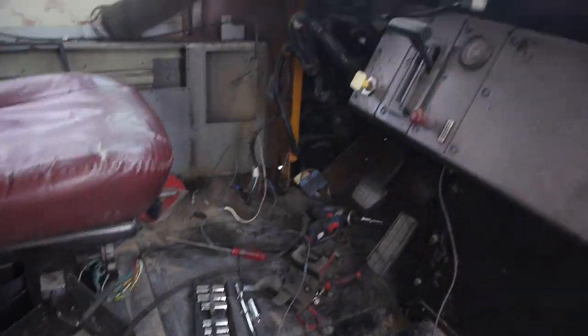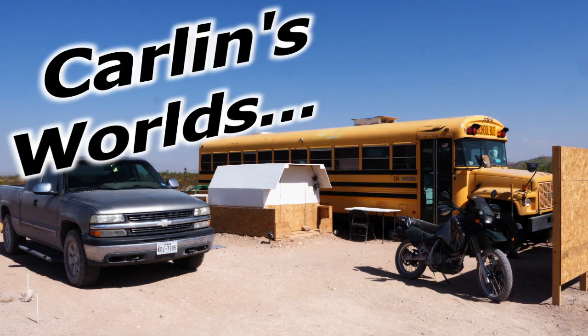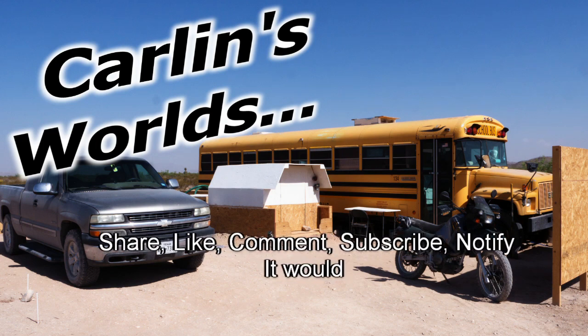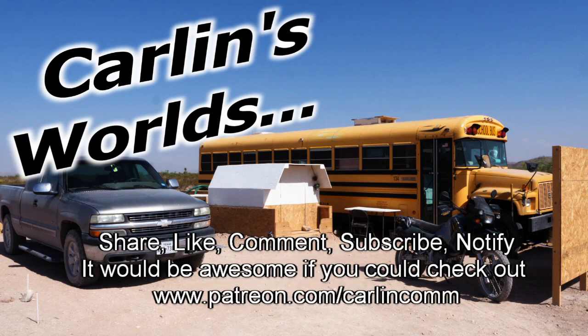Now, what else can we tear apart here? Well, that's about it. Thank you so much for watching. I do things differently. Please, if you like any of this, it would be really awesome if you could subscribe and click that notify bell. Drop a comment if you have any questions or ideas. Share, like, comment, subscribe, notify. And Patreon if you're really an awesome kind of person. Thank you so much for watching.